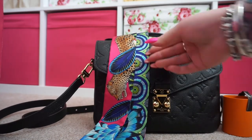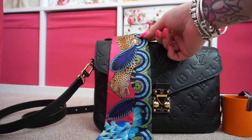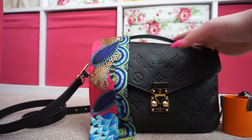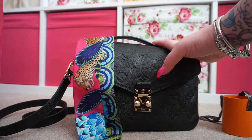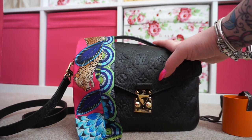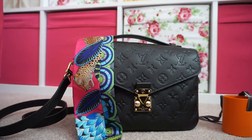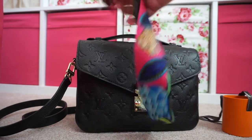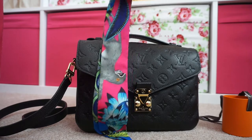Anyway, back to the Twilly — here we are with it on my bag. I am going to tie it around the handle but I'm not going to film that because it's probably going to be a hot mess. I've never done it before, so I'm just going to make a fool of myself on camera. What I'll do is get it tied on and then take some pictures and insert them at the end. So there we go, that's my new Twilly.